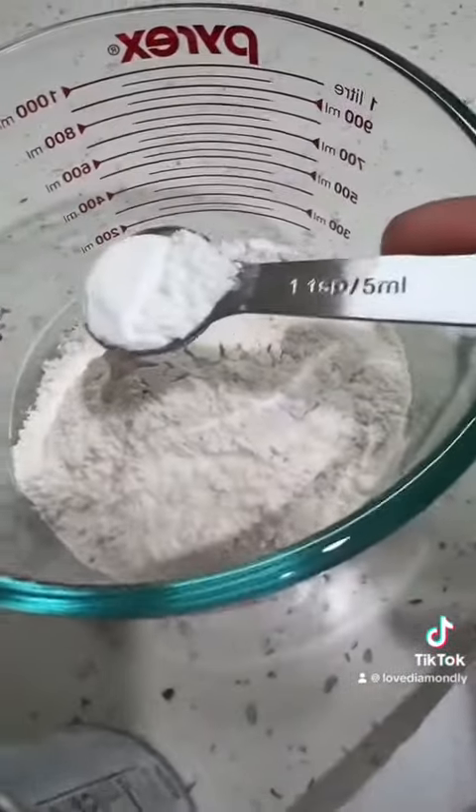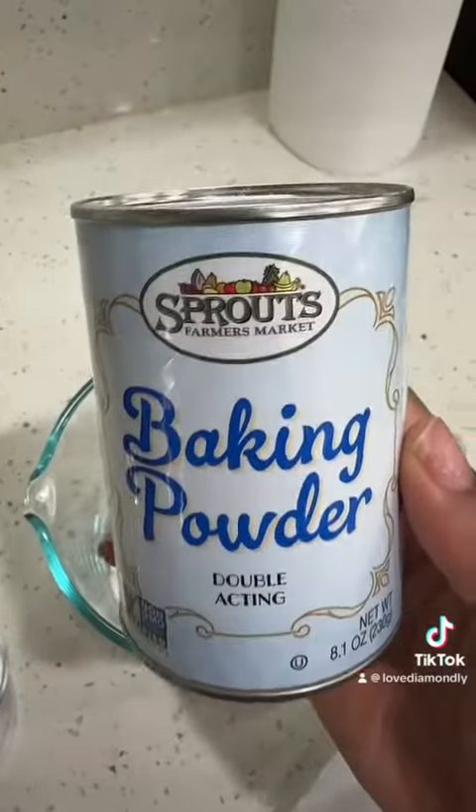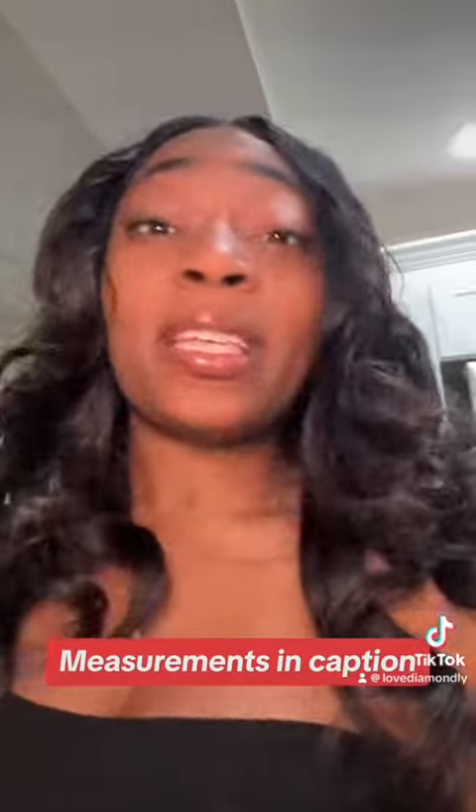One cup of all-purpose flour. Two tablespoons of baking powder — I got this one from Sprouts. And before y'all get in the comments and crucify me, just know TSP and TBSP be beating my ass, and that's why I got measuring cups with them on there.